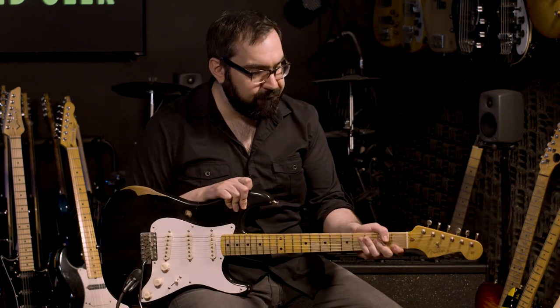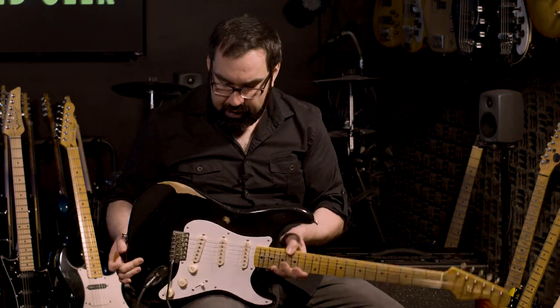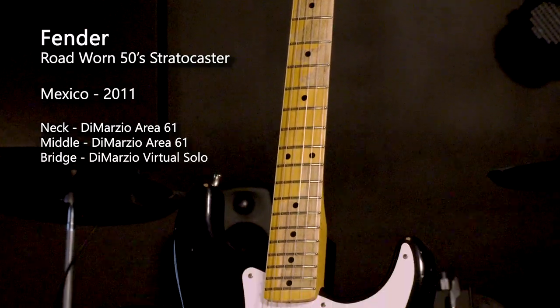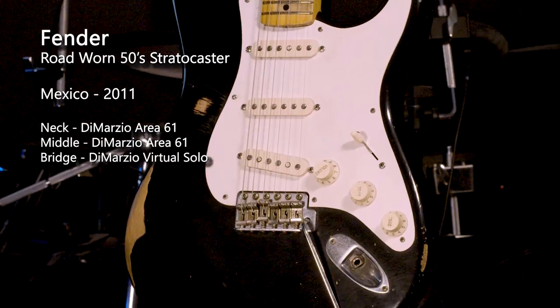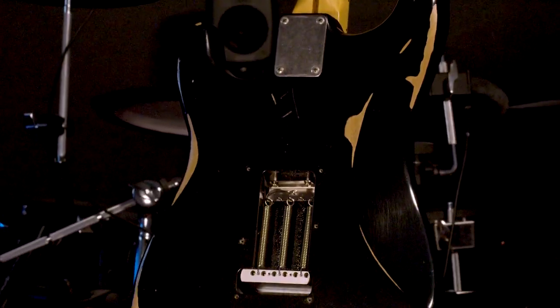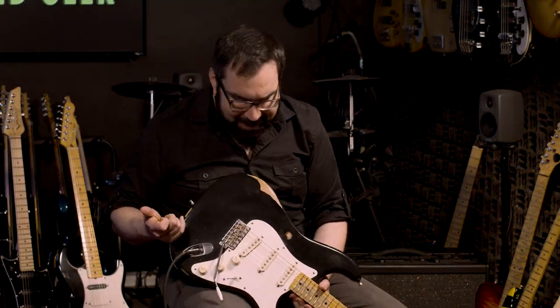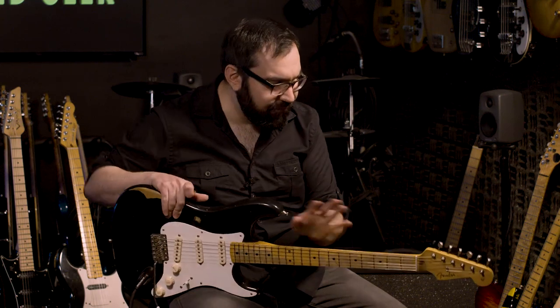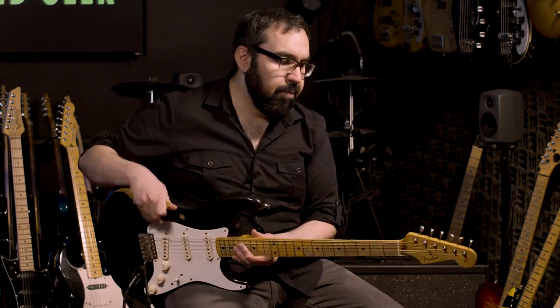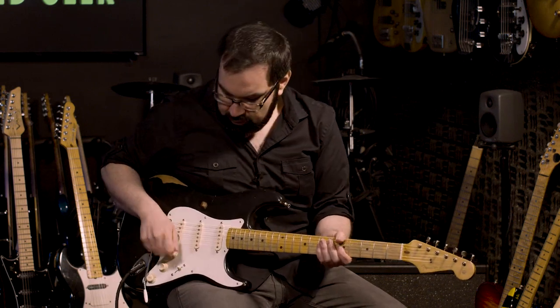After getting the road-worn Tele and loving it, I decided to take a chance on the other road-worn guitars, and this is a '50s Road Worn Strat, also made in Mexico. This one has a little more heavy relicking on it. I bought it off Reverb — the seller was very descriptive about what the neck felt like, and he was right on the money. This actually feels pretty similar to the Luke guitar — it's a pronounced V, a really comfortable neck, and it gives you that whole Clapton Blackie thing. I changed the pickups: Area 61s in the neck and bridge, and a Virtual Solo in the middle. This is actually one of the best guitars I own. A little trivia: Buck Dharma actually played this on the new Blue Oyster Cult record.